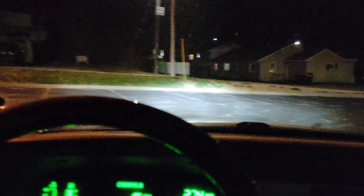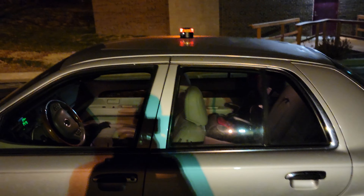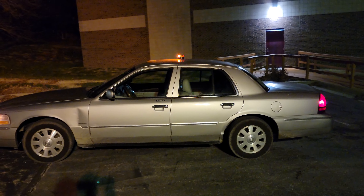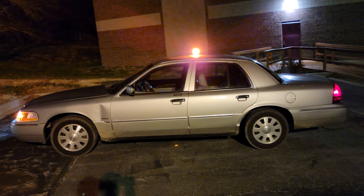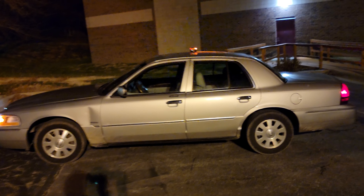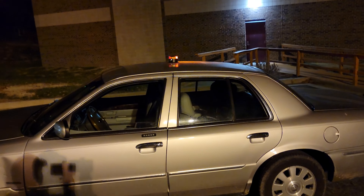So we're gonna stop here so you can see what it looks like from the outside in a parking lot setting. And this is what it looks like on the vehicle. Definitely nice to just throw in your bag, back seat, trunk, wherever. Very nice little unit.